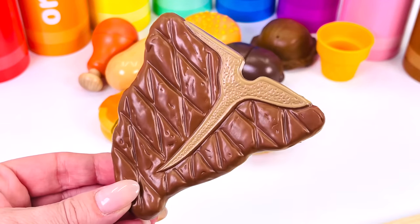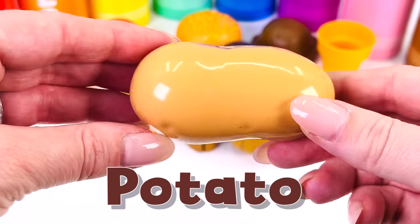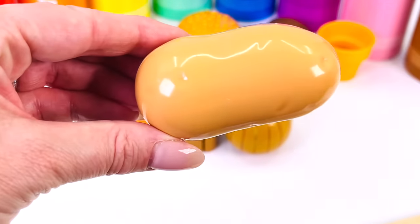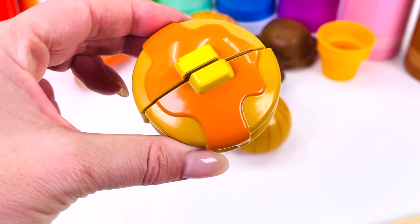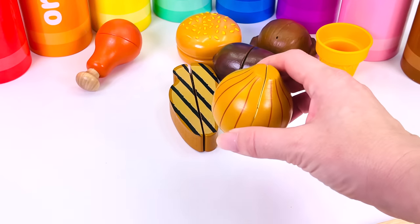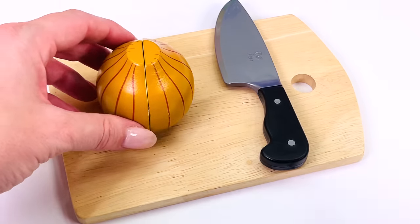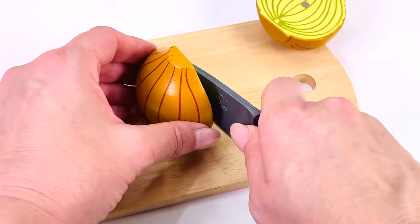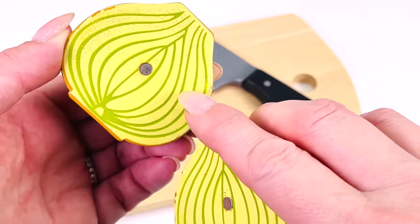It's a T-bone steak. This is a potato. A potato is a vegetable that goes under the ground. Next is a pancake with maple syrup and butter on top. What's this type of vegetable? It's an onion. Let's cut it in half. An onion inside has many different layers.